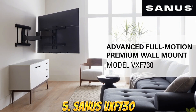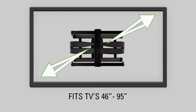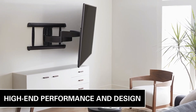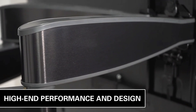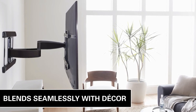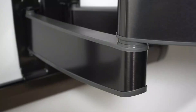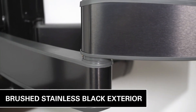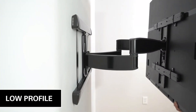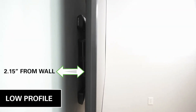Number 5: The Sanus VXF730 Full Motion TV Mount is a versatile and flexible mounting solution for televisions. It allows you to easily adjust the position of your TV to find the perfect viewing angle and height, whether you're watching from the couch or standing up. This TV mount features full-motion capabilities, allowing you to tilt, swivel, and rotate your TV to the desired position. It also has an arm that extends and retracts, allowing you to bring the TV closer or push it back against the wall when not in use. It is made with high-quality materials, including heavy-duty steel, for durability and long-lasting use.